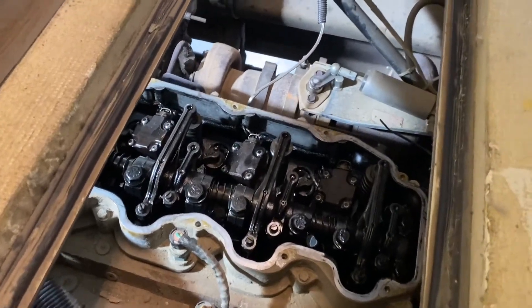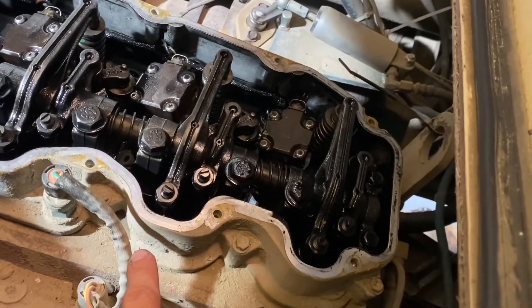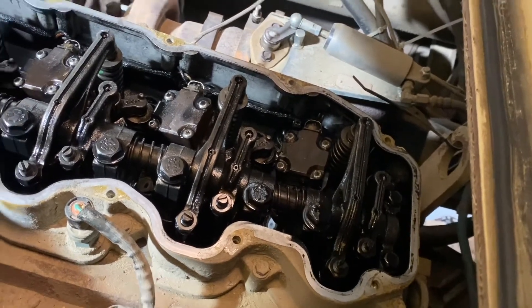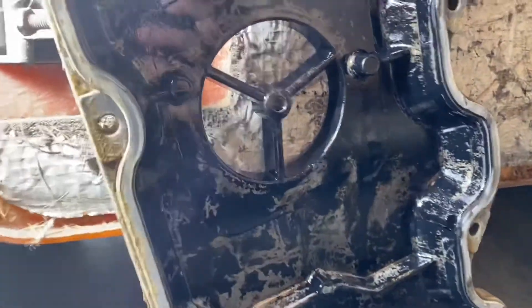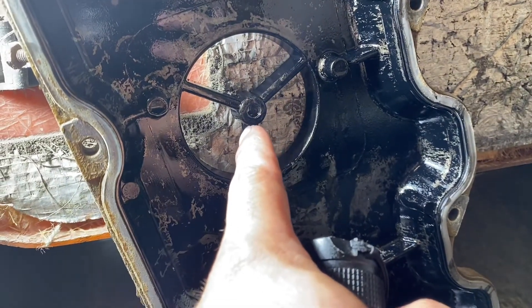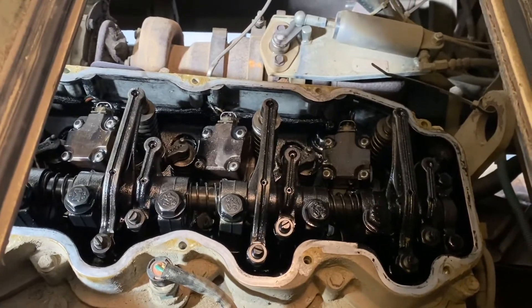Inside the back of the bus, the valve cover is off — that was incredibly simple. There are 14 10mm bolts that hold this upper valve cover down. There's also a lower valve cover that CAT has a name for, but you don't need to remove it. You also need to take off the little breather cap, which just requires removing a single screw. Everything came apart really easily, which is one of the things I really like about this CAT engine — it's very serviceable.